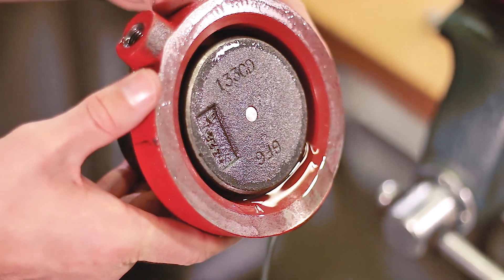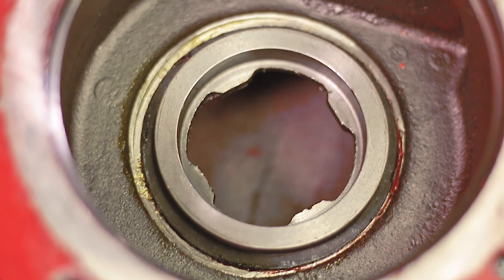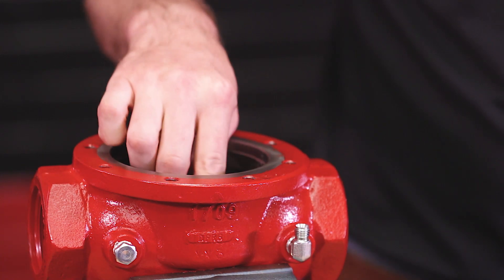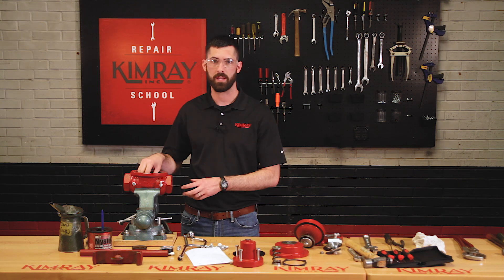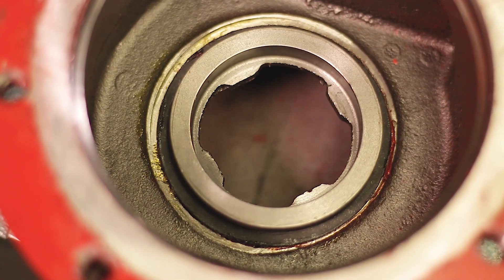After you remove your lower housing, you should be able to see your removable seat in the body. At this point, you'll want to inspect your removable seat surface to make sure there's no corrosion, pitting, or scoring. Also check your gasket to make sure it's not torn. If it looks good, go ahead and leave it in the body — it's not worth it to try to remove the seat, as you might end up doing more damage to it.